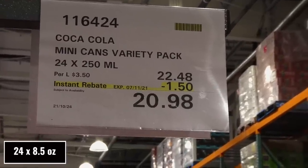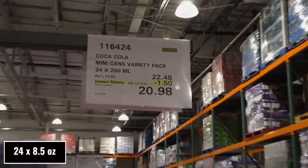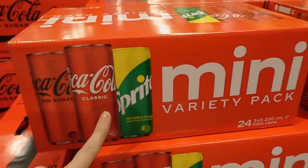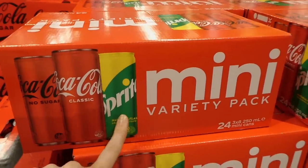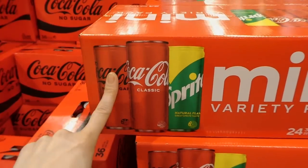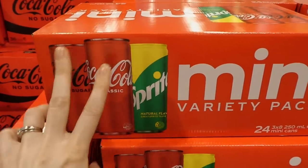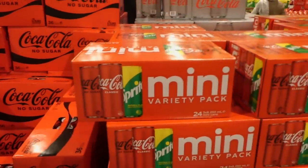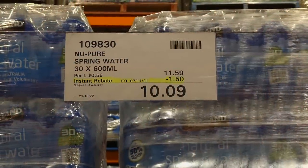They also have the Coca-Cola mini cans variety pack — 24 of the 250ml cans, $1.50 off down to $20.98. You get eight Coke No Sugar, eight Classic, and eight Sprite Lemon Lime. Since one eight-pack is over $10 at Woolworths, you're essentially paying for two and getting the third free.